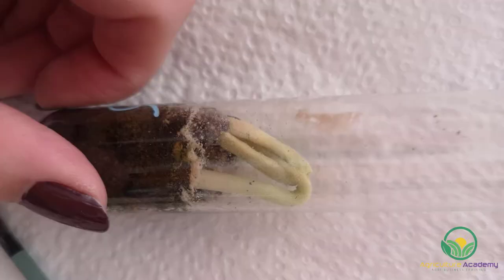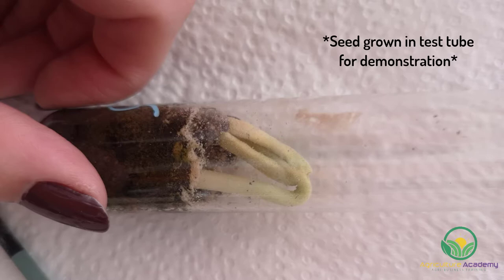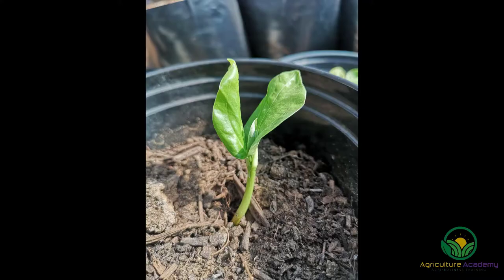In a few weeks' time, your seeds will start to emerge, although this may occur quicker in warmer environments. Your seedlings will still require regular watering. With every irrigation, soak the soil well and only water again once the top couple of centimeters have dried out.